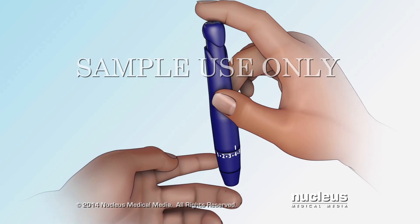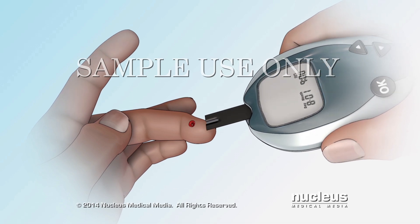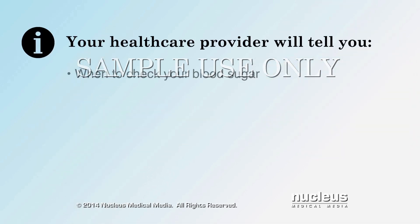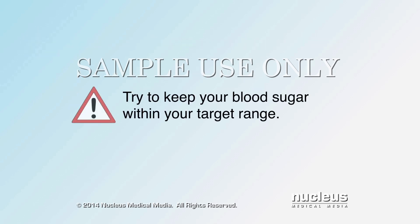Checking your blood sugar involves sticking your finger with a lancet and testing your blood with a glucose meter. Your health care provider will tell you when and how often to check your blood sugar and give you a blood sugar target range. Try to keep your blood sugar within your target range.